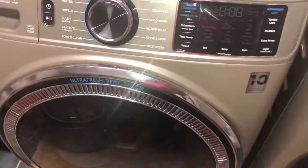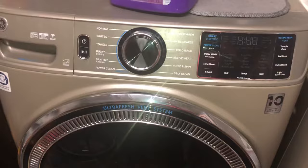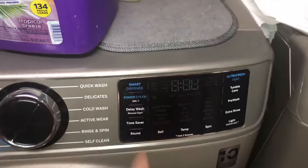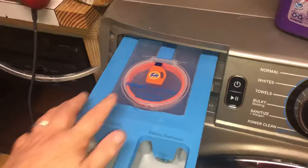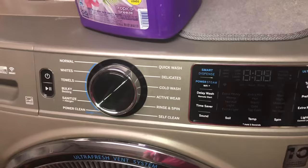This is Nancy with Fix This House and this is our GE Ultra Fresh Vent System washing machine. I would just go over where you add the detergent to it. It's got an auto or smart dispense detergent system, so you could add detergent every time you do wash, or you could fill up the dispenser section back here and tell it how much to use. Let me show you how you do that.